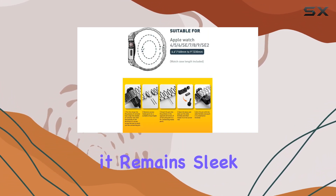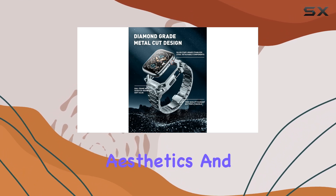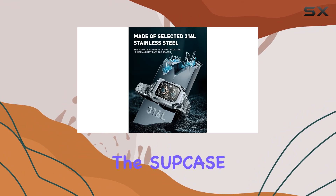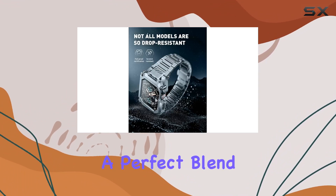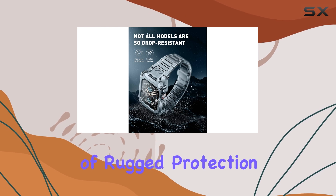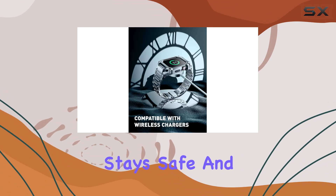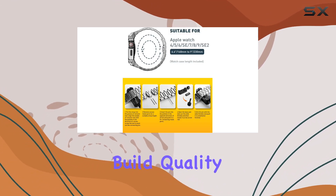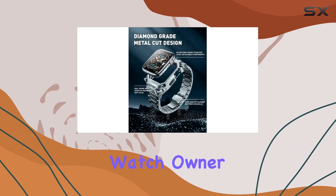Despite its rugged nature, it remains sleek and stylish. For those who prioritize both aesthetics and functionality, the SUP Case Unicorn Beetle Steel Case with band is a top choice. It offers a perfect blend of rugged protection and sophisticated design, ensuring your Apple Watch stays safe and looks great in any setting. With its superior build quality and thoughtful design, it's a worthy investment for any Apple Watch owner.